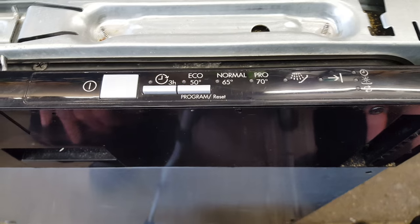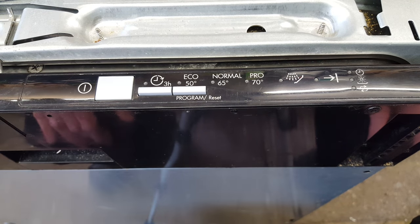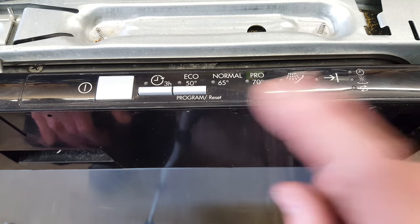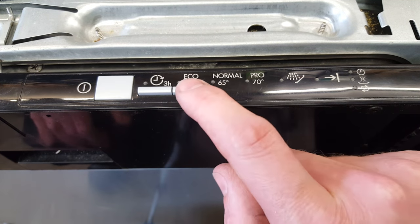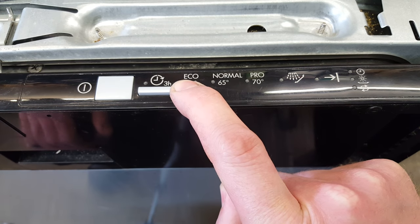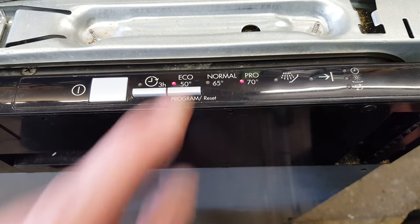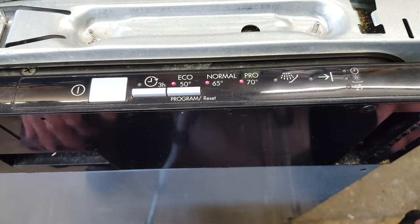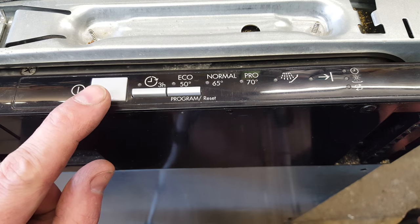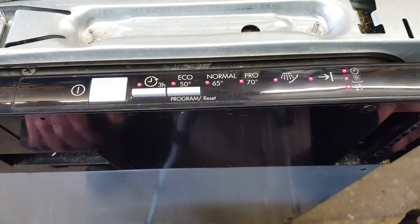To reset it, what you need to do is switch it back off again. Repress the program reset button again so you get back to when all the lights are on and the eco one is flashing again, but then press that so the normal button flashes, which is the program reset button again. Then when it's only the normal light flashing, press the program reset button.